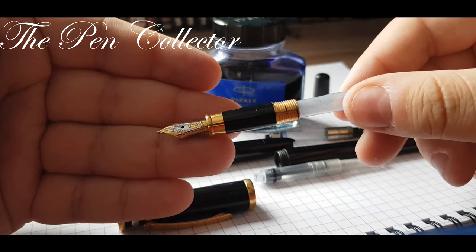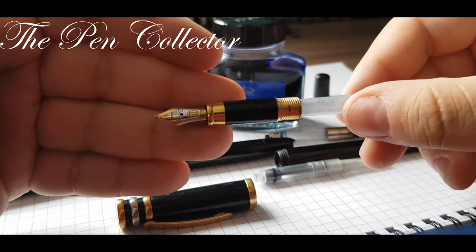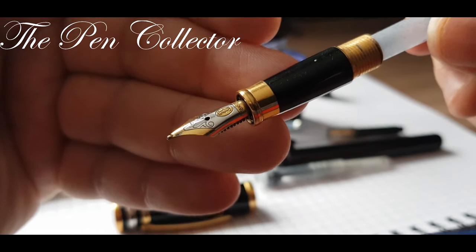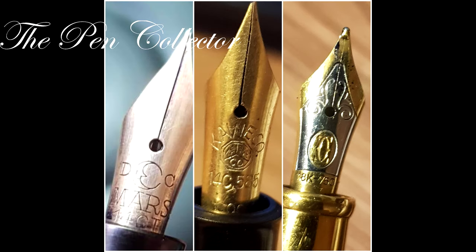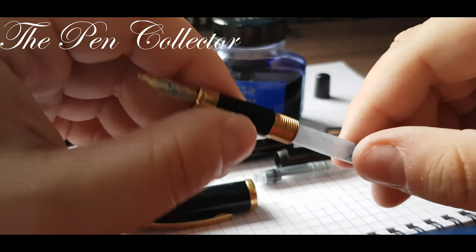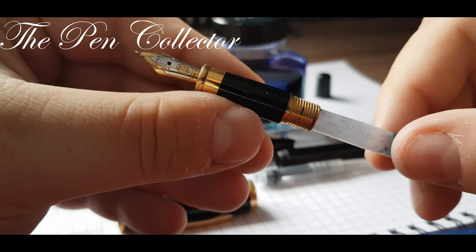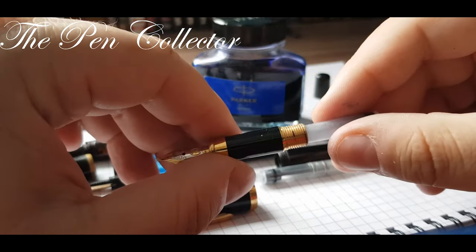Thank you for listening to my small advice. I hope you enjoyed my video. If you did, please subscribe to my channel for more information about vintage fountain pens, new fountain pens, and all things related to these beautiful and elegant instruments of writing. Thank you and have a nice day.